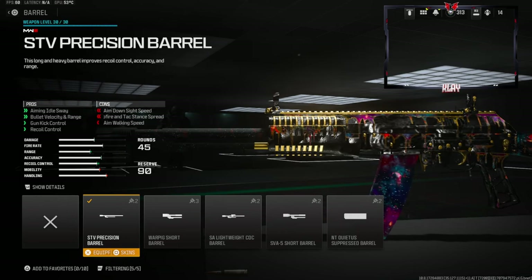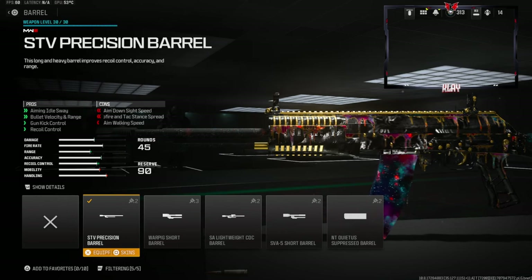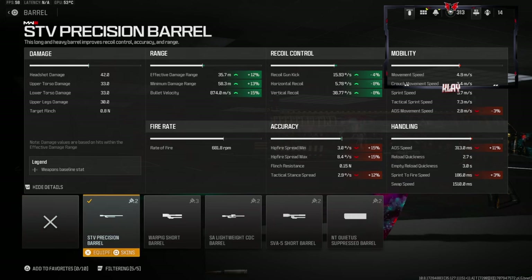With the barrel, on the effective damage range you get 35.7 and 58.3 for the minimum, and bullet velocity is at 874. Without the barrel it's at 31.8, 51.8, and 760 — there's quite a difference there, and I think the SVA definitely needs that.